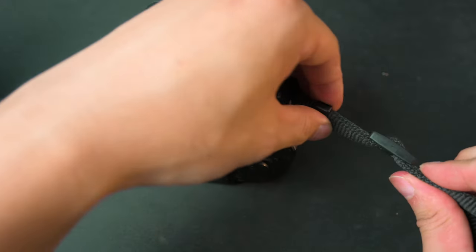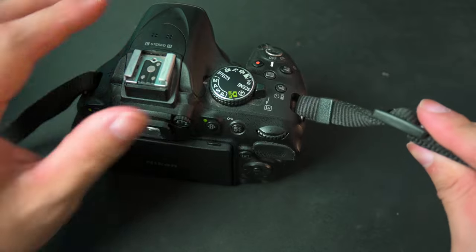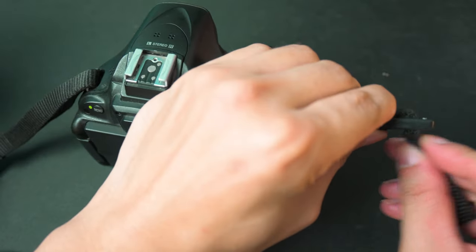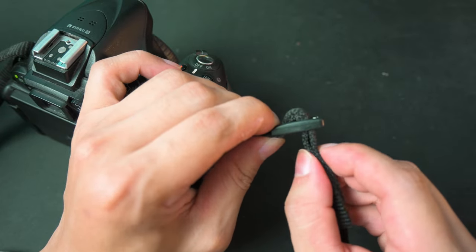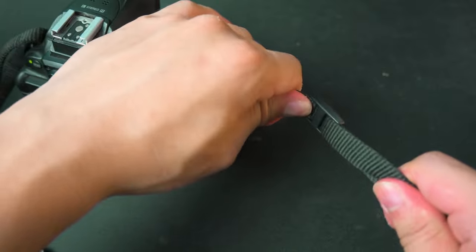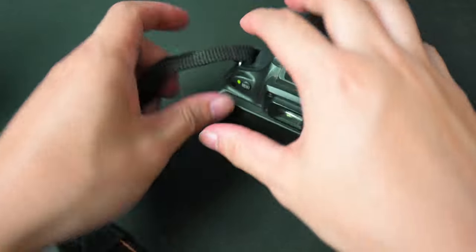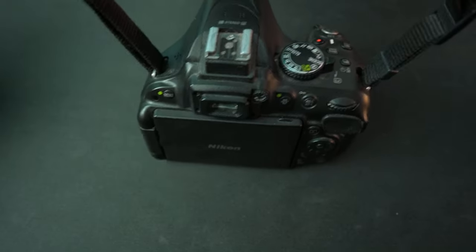You do the exact same thing to the other side. Bottom up through here — you can see it right here. Push this up a little bit and there's also that double loop. Just give it a snug little pull on both sides and there you have it.